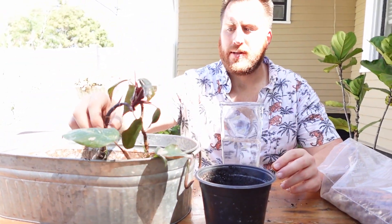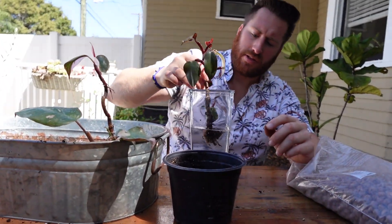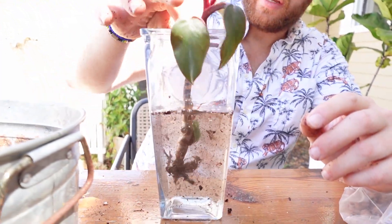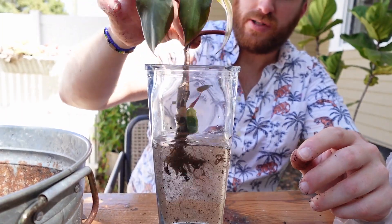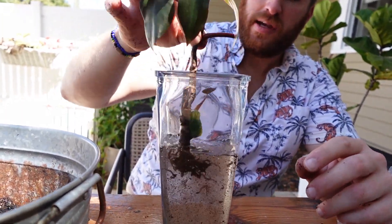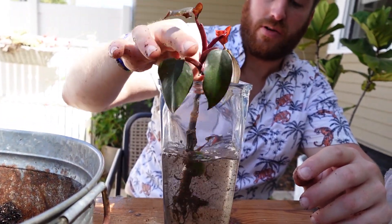Step three: clean off the roots. Just stick it in the water and give it a nice shake. As you can see, this is going to help clear off any pests that have been sitting on the roots, and also get rid of any roots that have died off and have just been sitting under the soil.